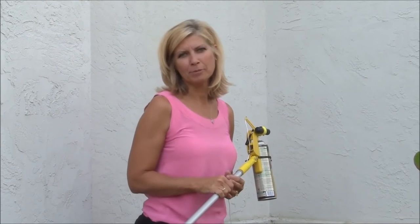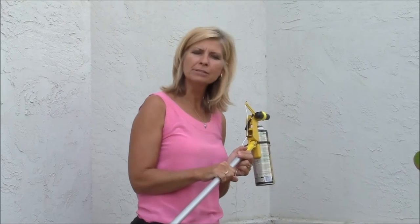Hi, I'm Kim Schultz with Foremost Innovations and I'm going to show you how the Goucher Sprayer Pro triggers aerosols from the end of an extension pole.